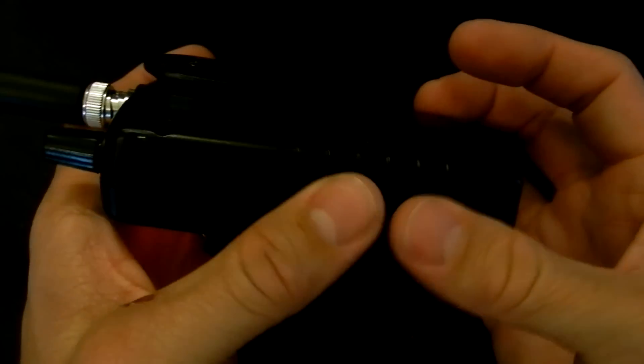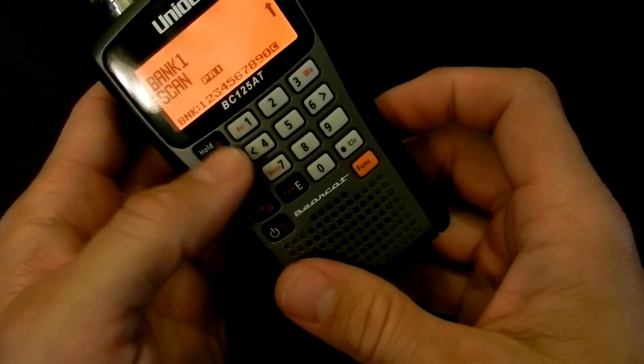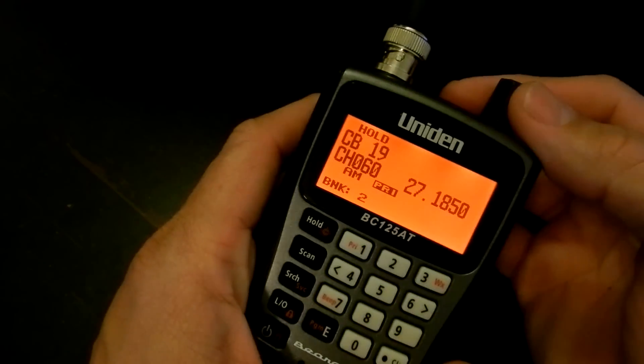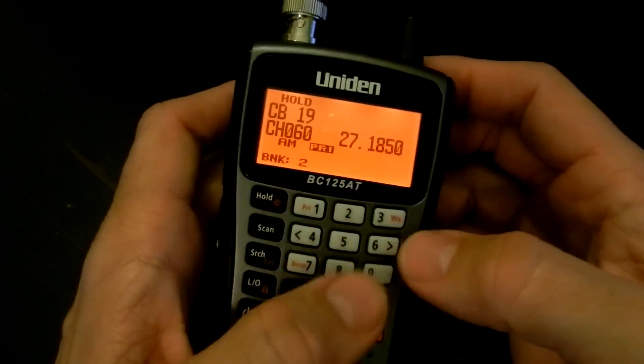It's also PC programmable. You can download the free software from Uniden. It does not include the radio reference import at this time, but it does help if you'd rather do it with a keyboard versus the keypad.